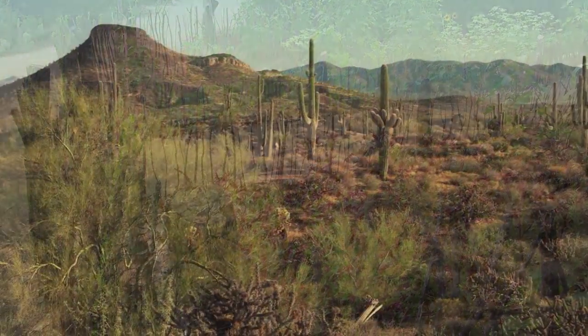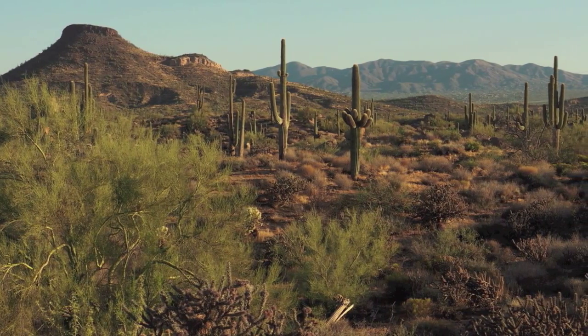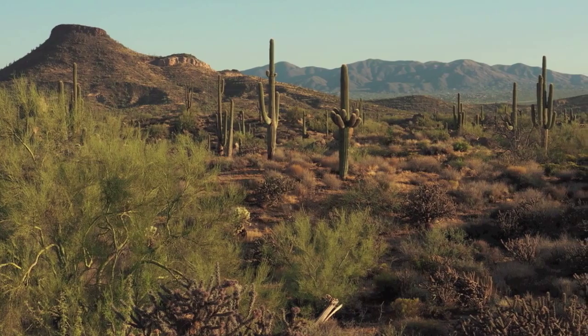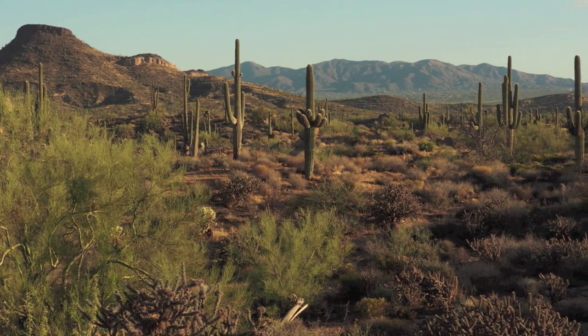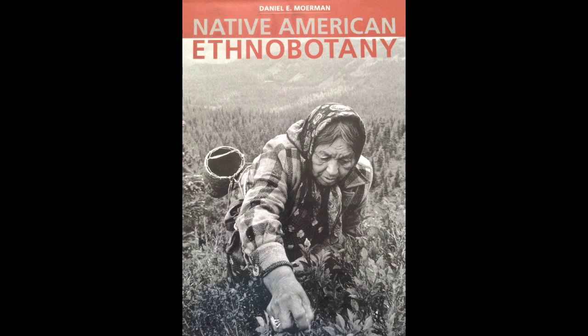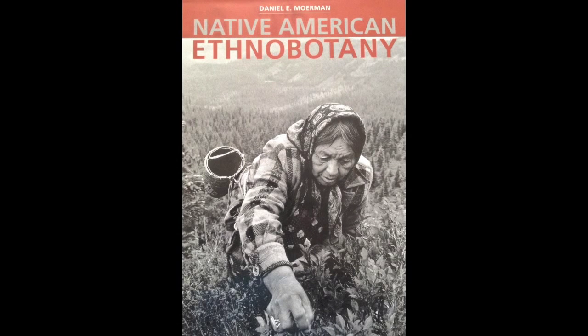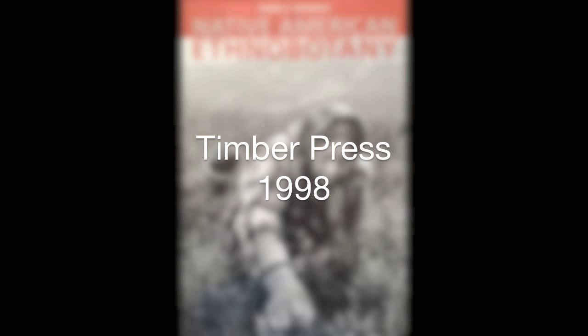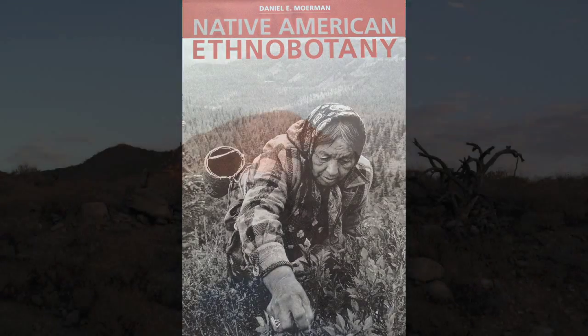In our three videos, we briefly covered the parts that plants played in the sustainability and well-being of the Native Americans in this harsh environment. But plants have contributed so much more. I would like to recommend Daniel E. Moerman and his book Native American Ethnobotany, Timber Press, 1998. It is an extensive compilation of the uses of plants by Native North Americans and will give you further insight into the spectrum of these uses. Thank you.